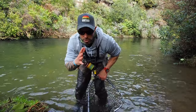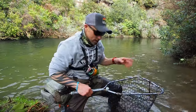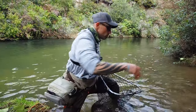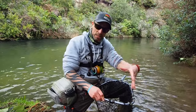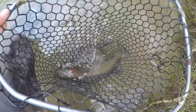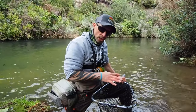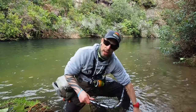Barbless hooks are just so good for easy unhooking and minimal damage on the fish — you could call me the barbless Nazi, just ask Gareth. While you're getting the camera ready, or if you're fishing with a buddy while he's getting the camera ready, it's super important to make sure that fish is upright in the water and fully submerged — recovering, chilling out, and breathing. Before you touch the fish, make sure your hands are wet.